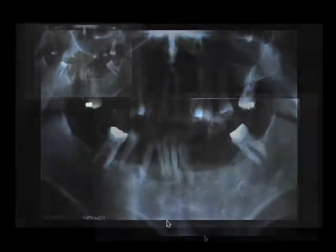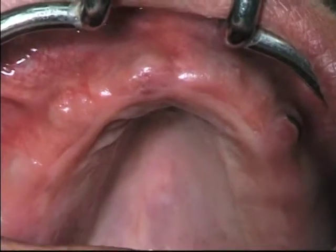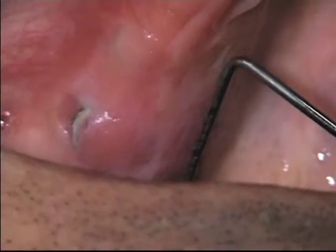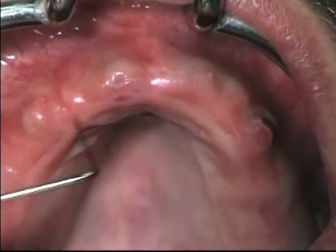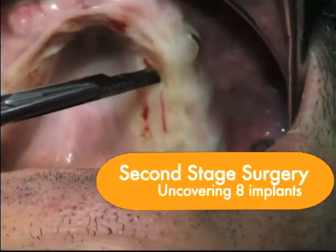In a patient where all the teeth had to be removed, we decided to go through a full denture into an implant-supported prosthesis in upper and lower jaw. We're going to present now the second stage surgery uncovering eight implants.